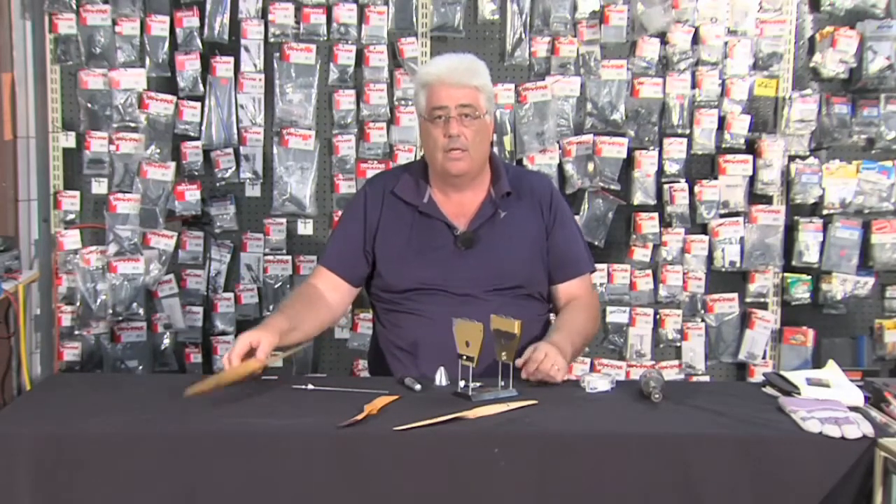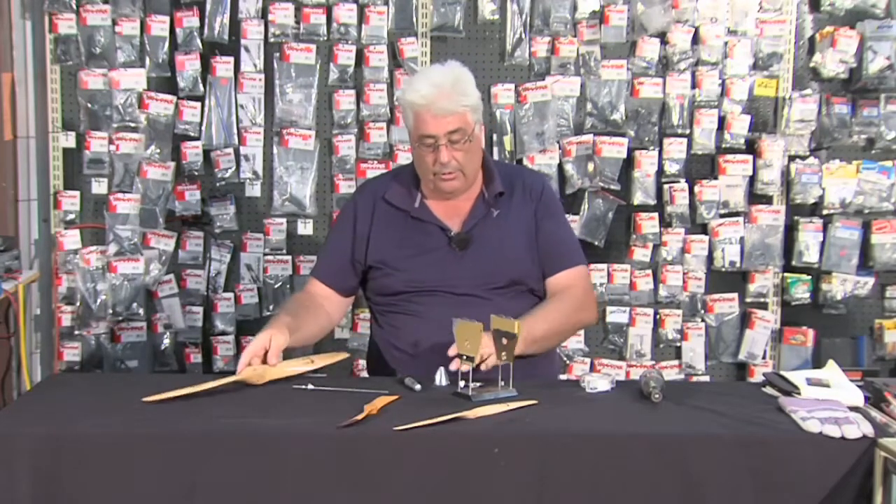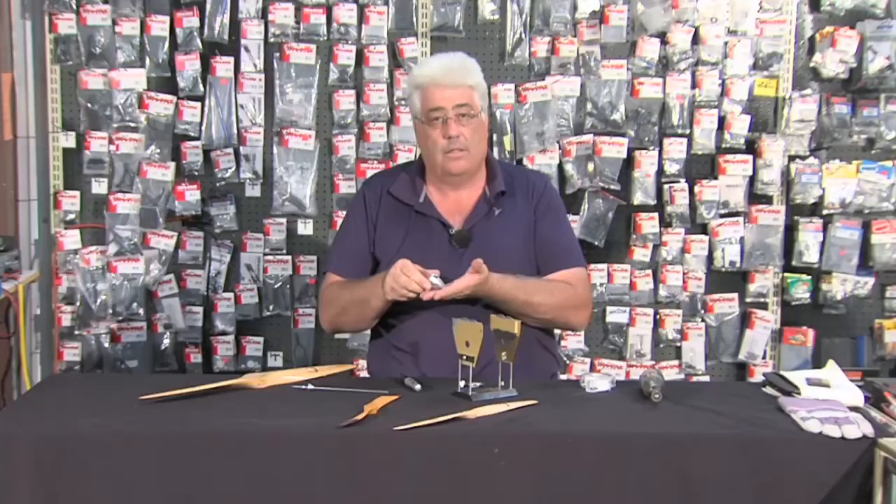So there you can see in a few simple minutes how to balance a propeller and also how to balance a spinner.